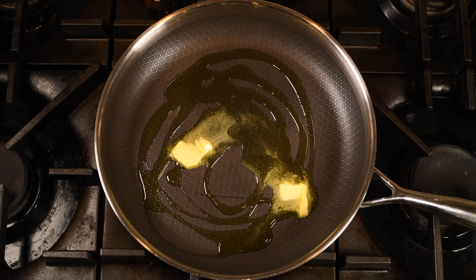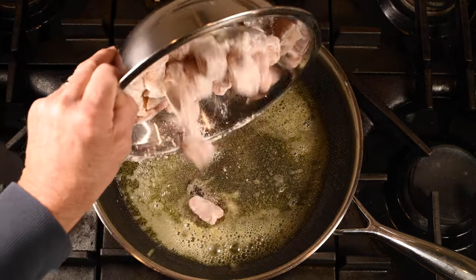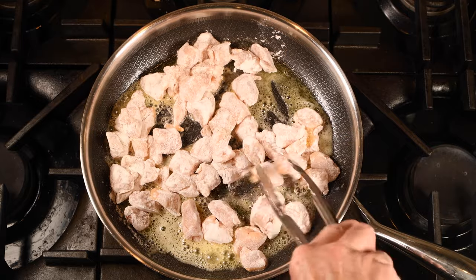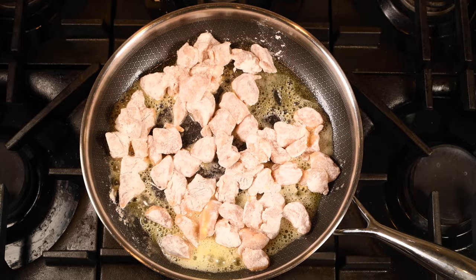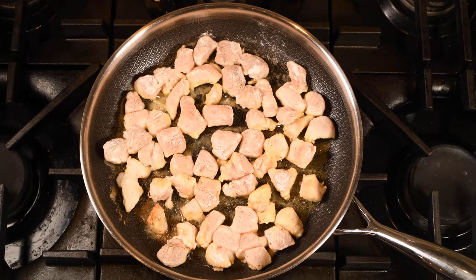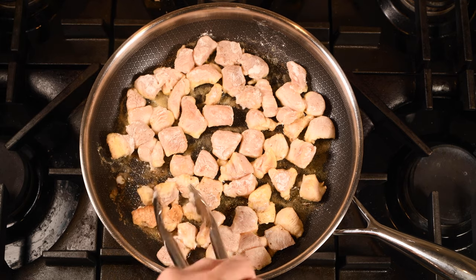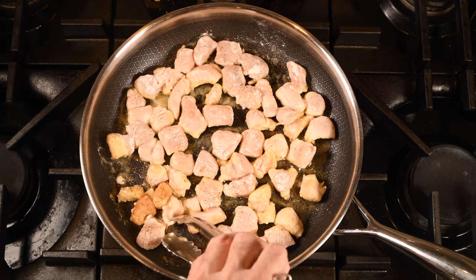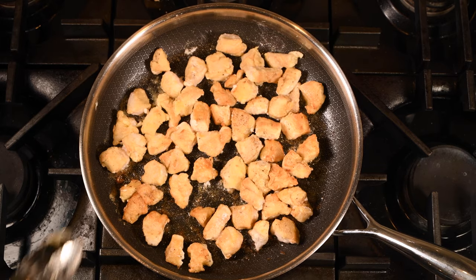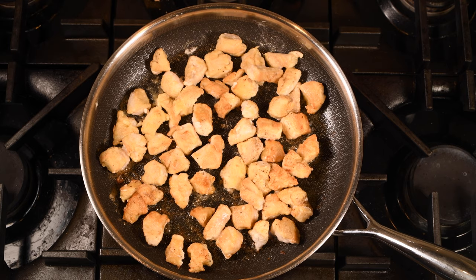I'm going to begin by heating up some olive oil and some butter until it's nice and warm. I've cut my chicken up into bite-sized pieces and seasoned it with salt and pepper, then dredged it in a little flour. I'm adding the chicken to the hot butter oil mixture and I'm going to sauté it until it's browned all the way around. This will take probably about 10 minutes and you can flip it a couple of times throughout the cooking process. The chicken is looking pretty good, so I'm going to remove it and drain it on some paper towels.